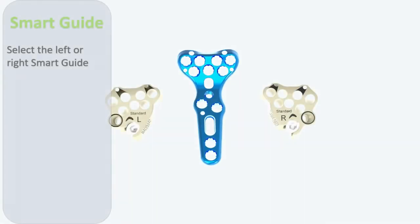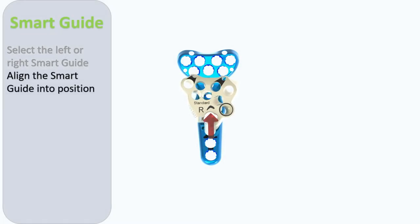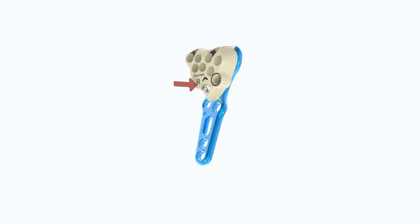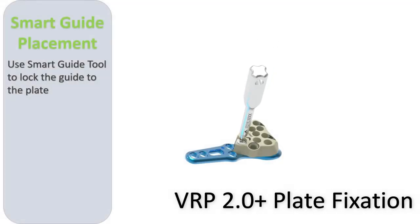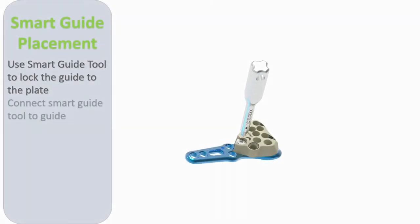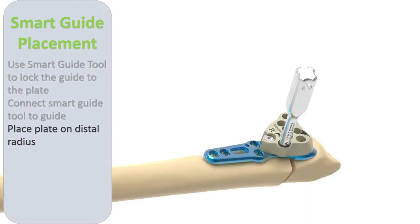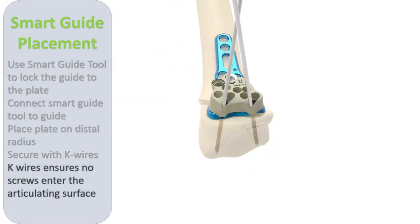The appropriate smart guide for either left or right wrist is chosen and moved into position on the plate. The smart guide tool is then used to lock the guide into position. The smart guide tool is then screwed into the hole in the guide with a circular laser marking, which allows the guide tool to help guide the plate into position on the radius.